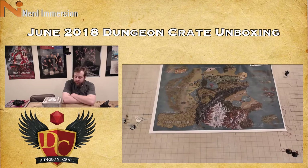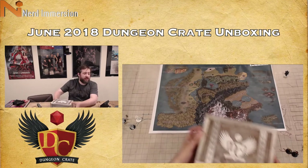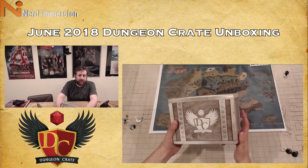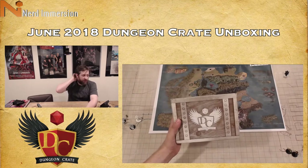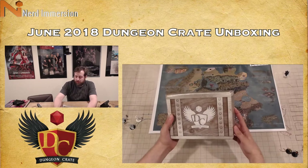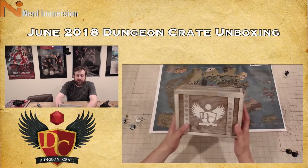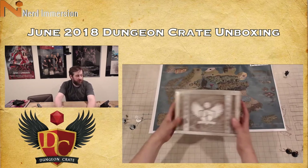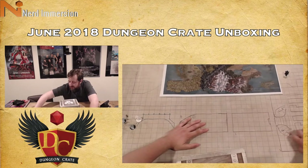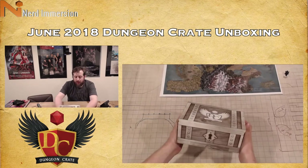Hello internet and welcome to another Dungeon Crate unboxing video. This time I have for you the June 2018 Dungeon Crate. Excuse the setup — last time these were much lower and more focused in, but I feel like this gives me more of a professional unboxer look the way the camera is set up. So let me slide my homebrew map out of the way and push these minis off to the side as they are not part of this.